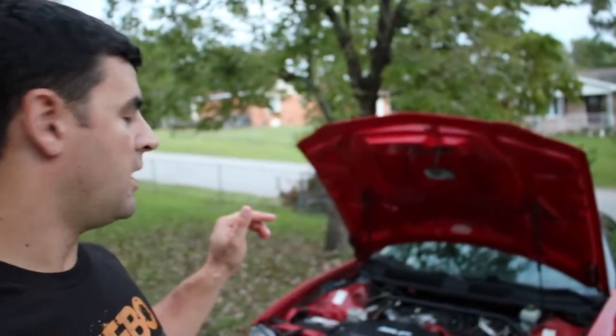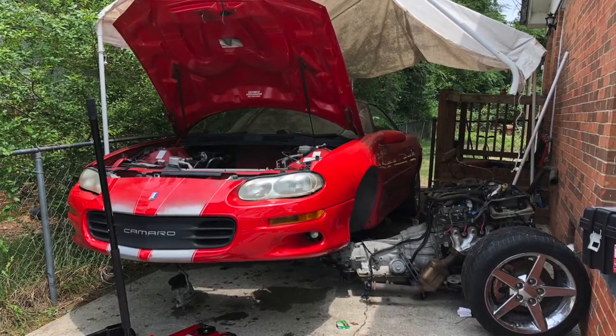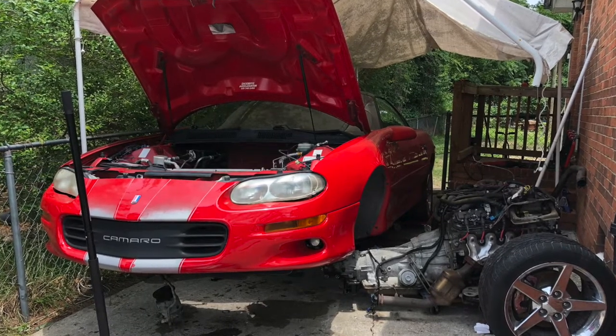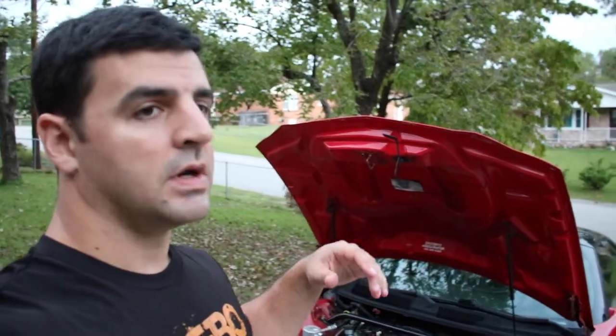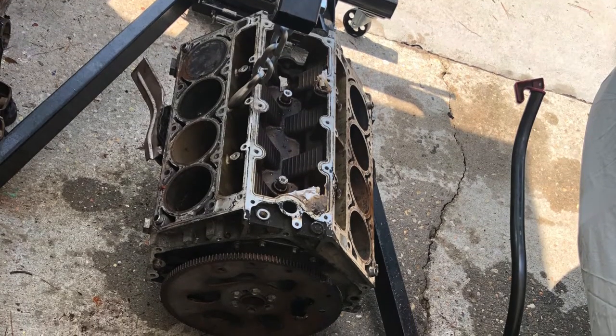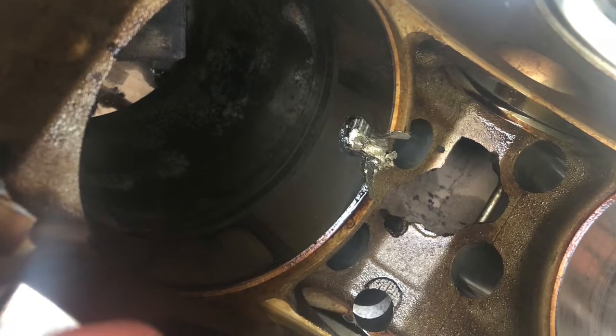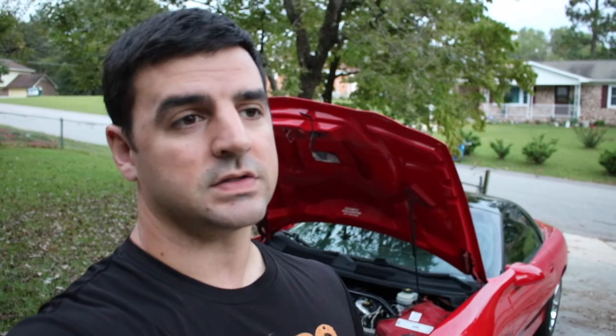I jacked the whole front of the car up and slid the whole drivetrain — engine and transmission — out from the bottom. I had to trash the old LS1 aluminum block because a rod broke, tore up the whole inside of the block, and it wasn't usable anymore. So I went ahead and got a new block — a Gen 3 iron block LS, which is the 4.8/5.3 block bored out to a 5.7. I got it from Summit Racing.